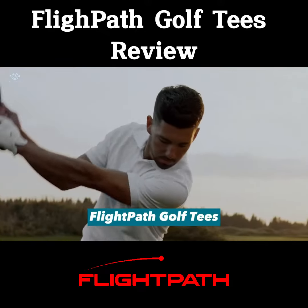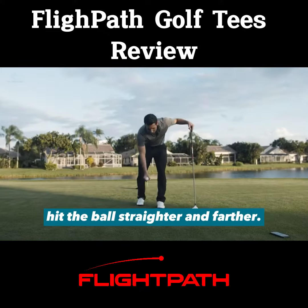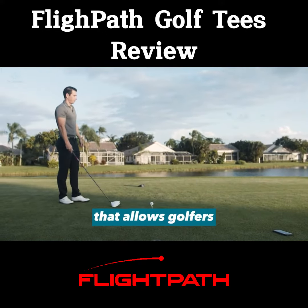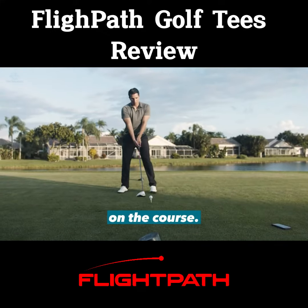What are flight path golf tees? Flight path golf tees is a type of golf tee designed to help golfers hit the ball straighter and farther. It features a unique design that allows golfers to adjust the height of the tee, which can help them optimize their swing and improve their performance on the course.